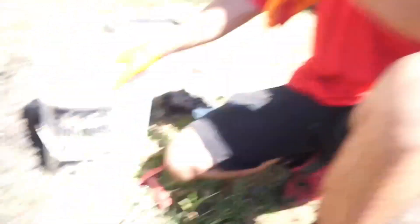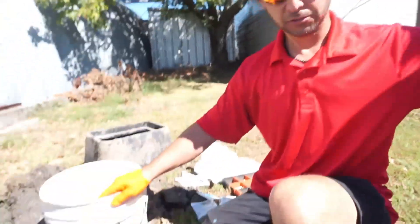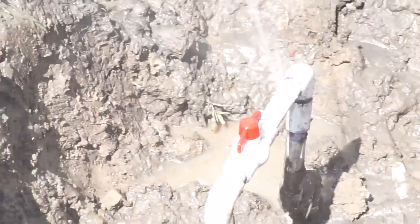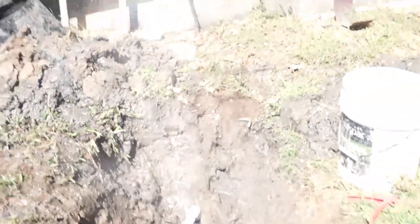We're back at the leak, got dad right here. The leak is still dripping. Getting the saw ready for dad. The water is turned off. You might want to step back, it may spray you. Get the pressure off of it, let it drain down a minute and we can repair it.